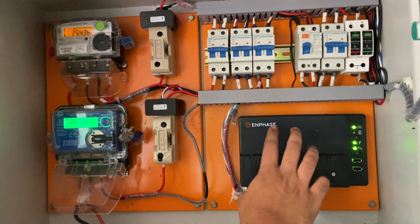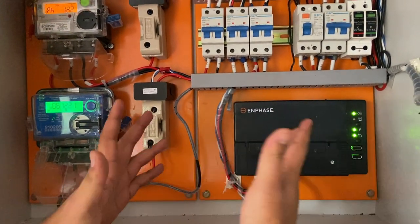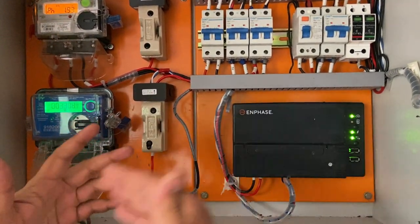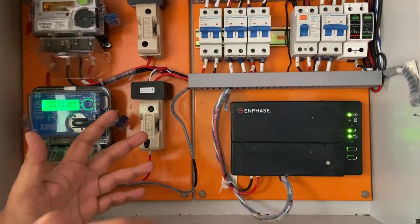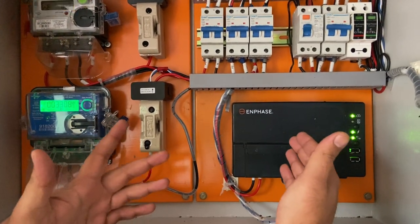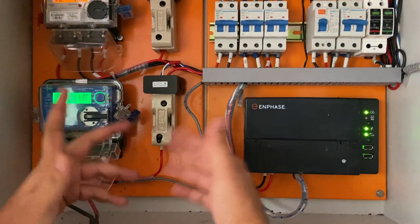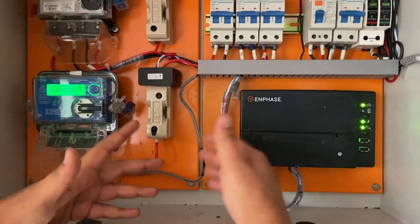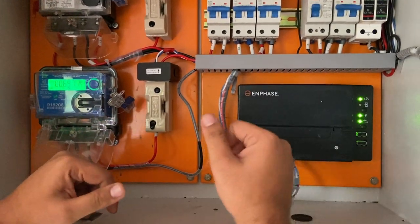We also have this system called an Envoy — this is the data logger. This Envoy is used to communicate between the inverter and the cloud. We can upgrade the system, update the system, and if we want to send or retrieve information — daily production, monthly production, weekly production — there is a lot of data captured in this Envoy which can be seen either in the mobile app or the web app.